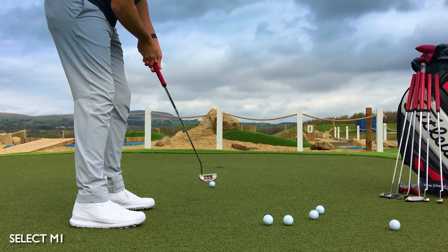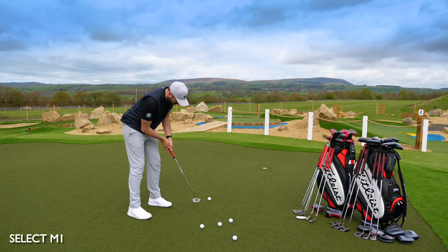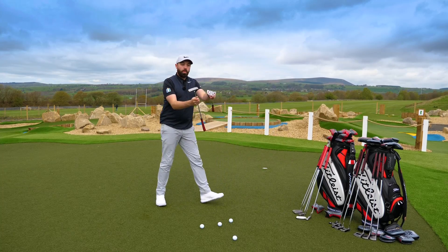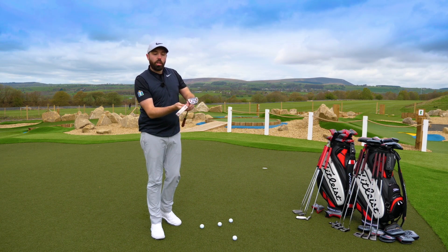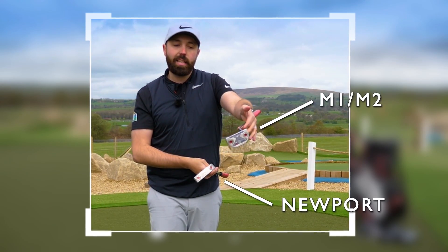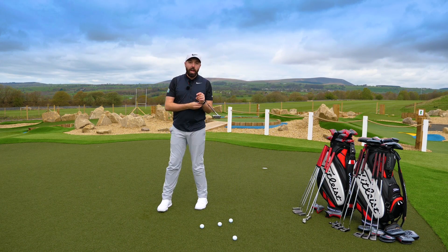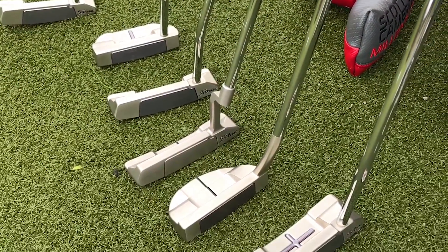The M1 suits my eye a lot better and I'm getting a nicer roll with it. It's less toe hang — the Newport I tried first had much more toe hang; you can see the toe of the putter hangs much more downwards, where the M1 and M2 are slightly more face balanced, which suits my putting stroke better. That's something to always be aware of in a putter fitting — which style suits your eye, and which one suits your stroke.